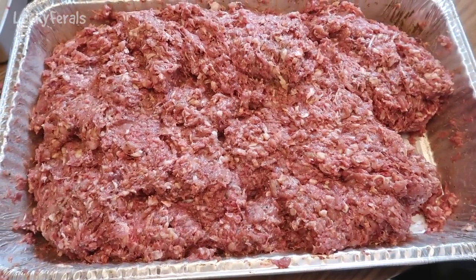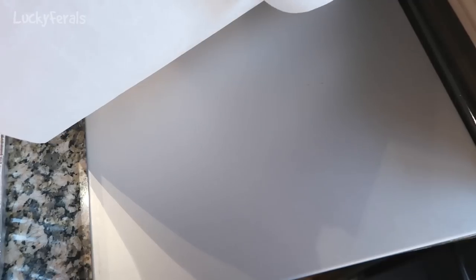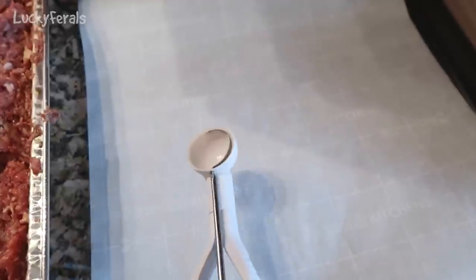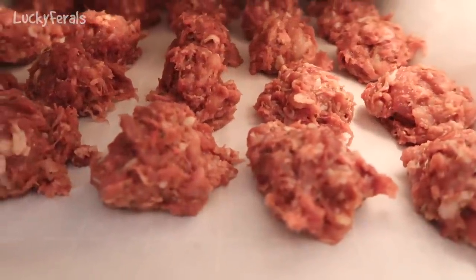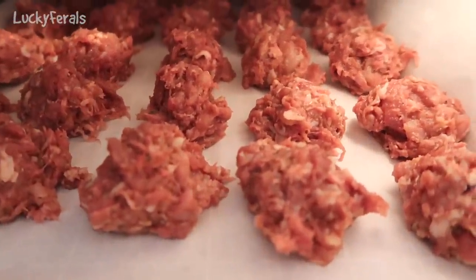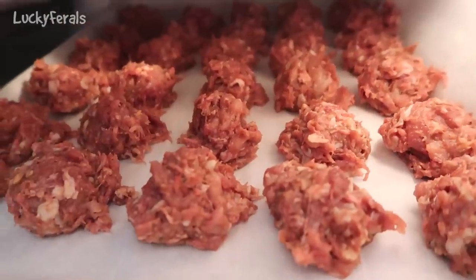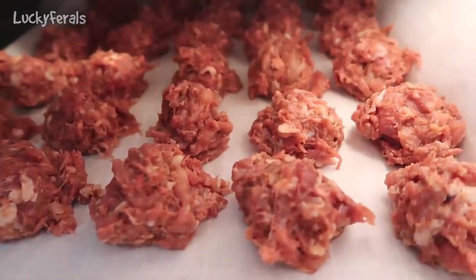I get some sheet pans with parchment paper and use a cookie scoop to scoop out the meat mixture into about 1.25-ounce scoops. All of the scoops have been put on trays — it made six trays of scoops plus enough for the cats to have dinner today. It is a total of 209 scoops of homemade cat food.